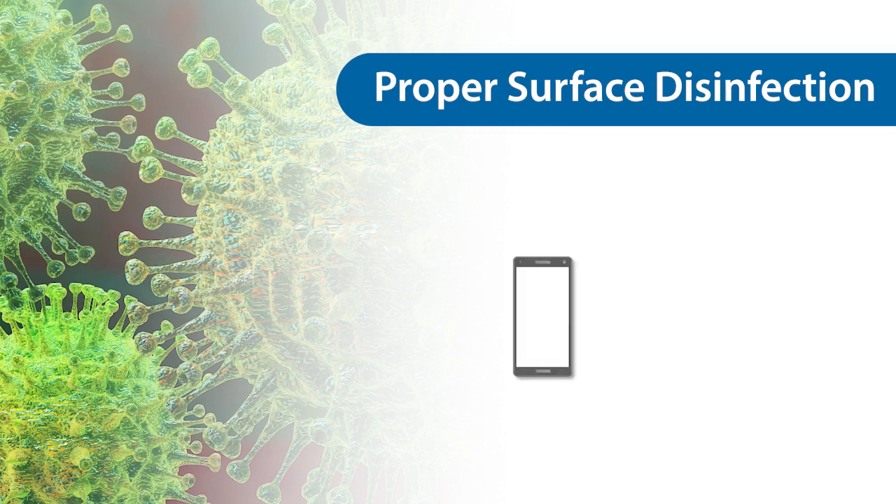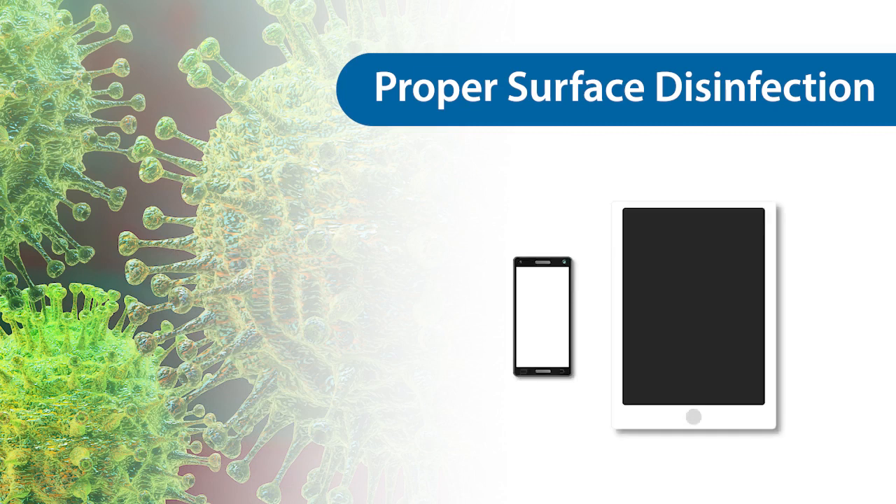For disinfecting a smartphone, smart board, or tablet, please refer to the device manufacturer recommendations. Clean these surfaces often. Wipe them with a microfiber cloth that has been pre-moistened with a window cleaner. When these devices are handled by multiple users, it is a good idea for all users to wash or sanitize their hands before and after use.